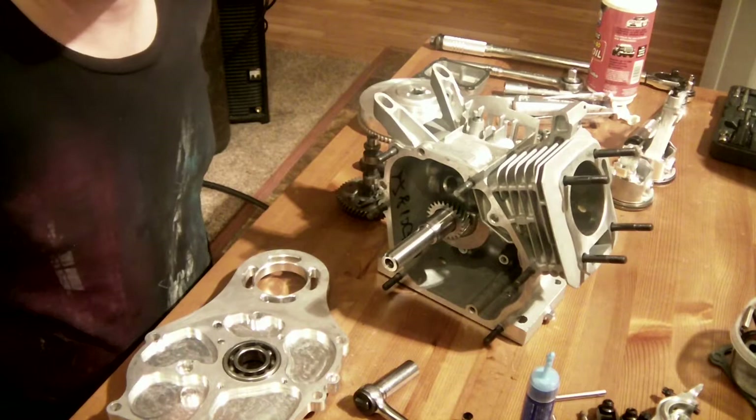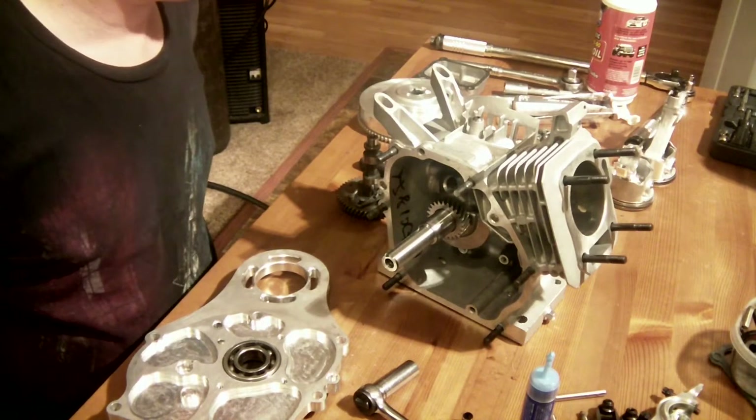Alright, I'm going to go grind a little bit more, and then we'll start assembling things.